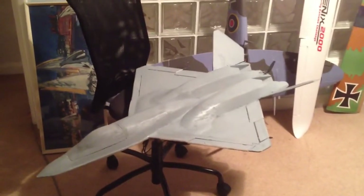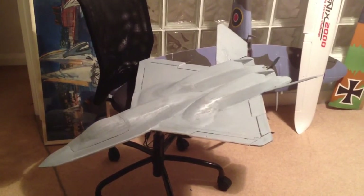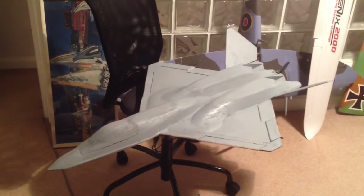The shaft-driven prop works but it's noisy and it gets some vibration issues, so I've got some more bearings on route. Thank you for watching.